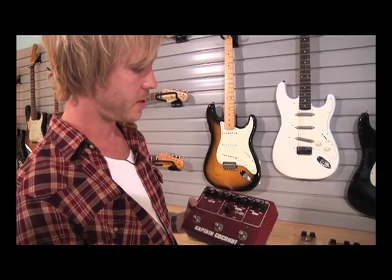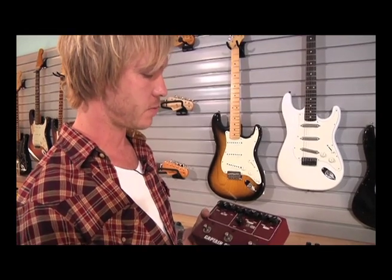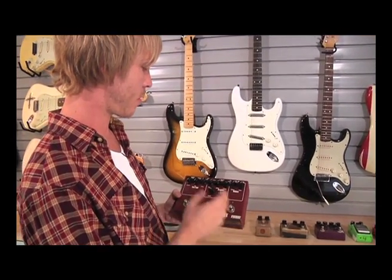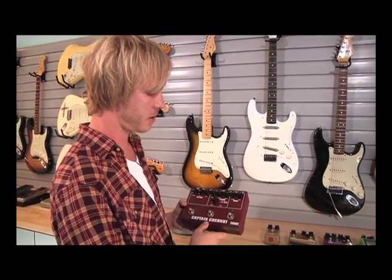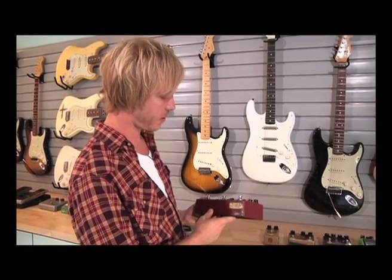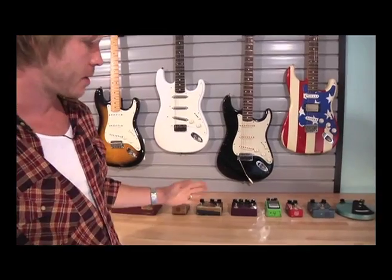This pedal is called the Captain Coconut — this is a pretty early version. I also have the black version, so I have both versions. This one is no longer produced, so they're pretty rare and hard to come by. It incorporates a fuzz, a Uni-Vibe, and an Octavia all in the same pedal. These things are quite collectible and sound really incredible. I've had it a very long time and reserve it for the studio.